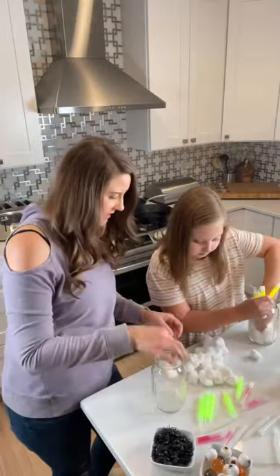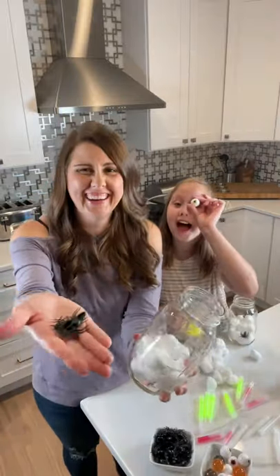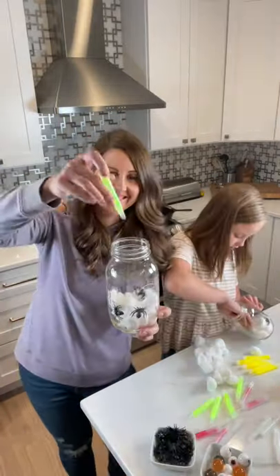Looking for fun Halloween crafts to make with your kids? Try making this spooky glow-in-the-dark jar. You only need a few things — grab some cotton balls and glow sticks, along with fun extras like plastic spiders and bouncy eyeballs.